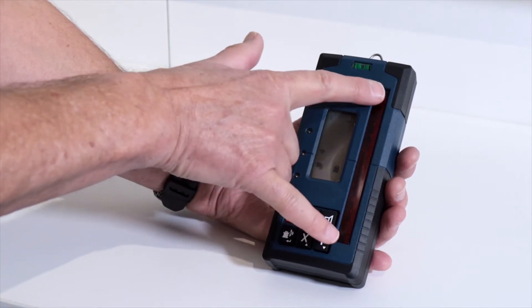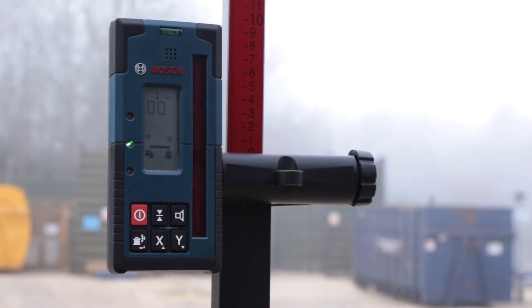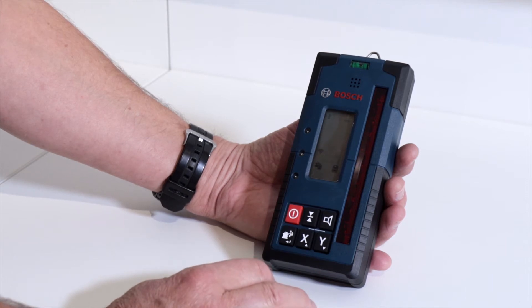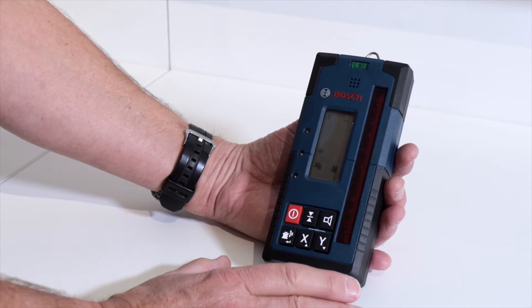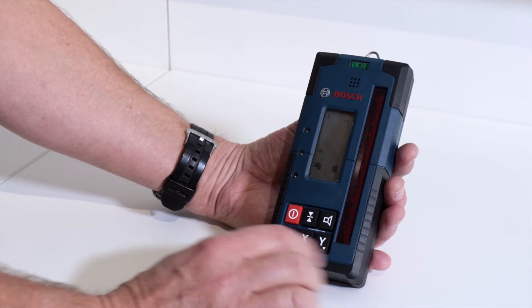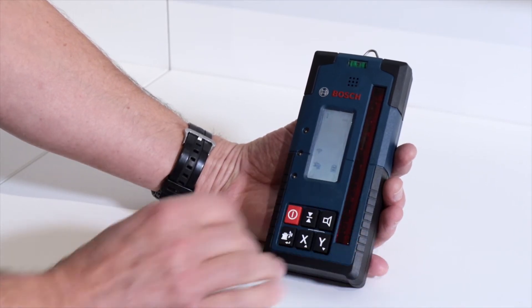It's got a big 125 millimetre detection zone at the front here, and an on/off button of course. You've got the possibility of increasing or decreasing or switching off the beeping sound depending on where you're working — if you're out on site you need it louder than indoors, and that's just pressing this speaker button here or mute.